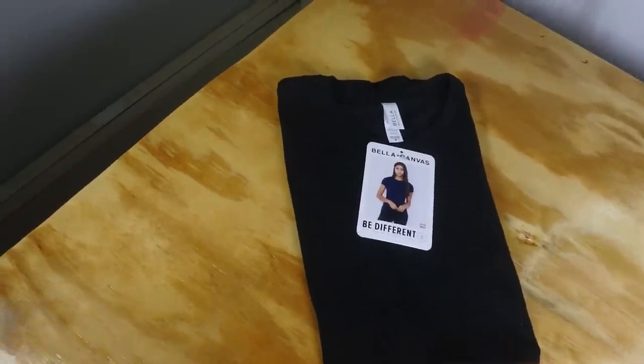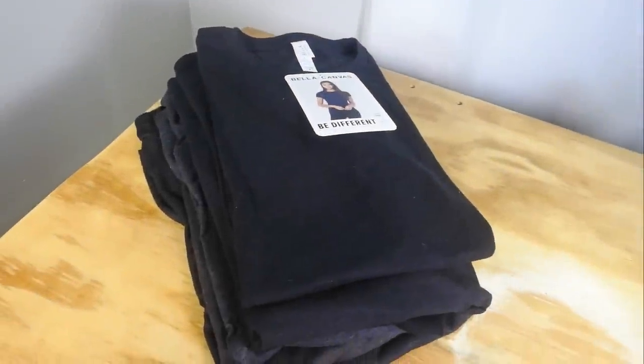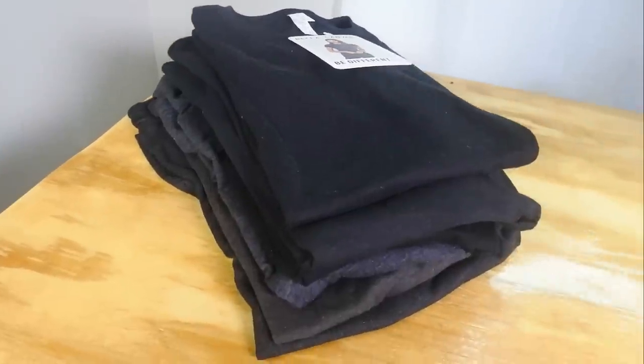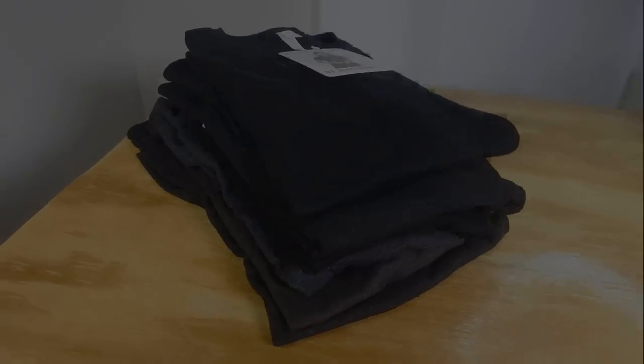I'm going to show you a couple more ways to get it a little more nice and neat. When you stack them on top of each other doing the three-second fold, it's not necessarily the neatest — it kind of looks like a horse's patootie. So now we're going to show you the standard store fold.